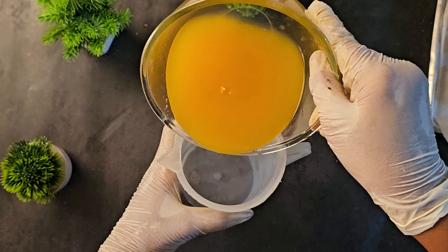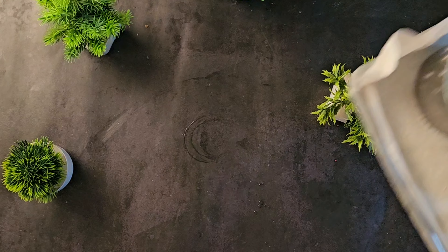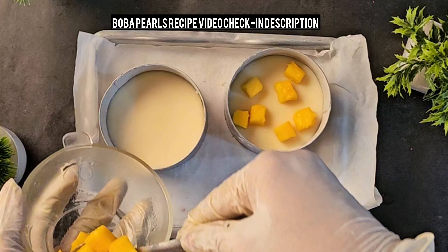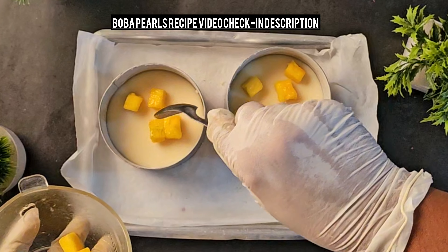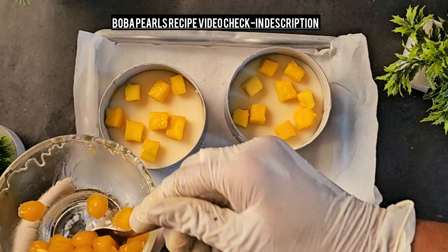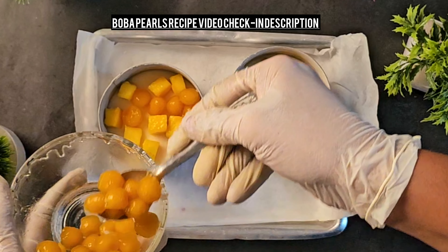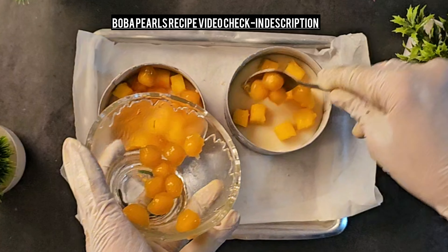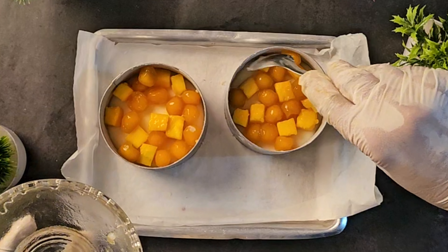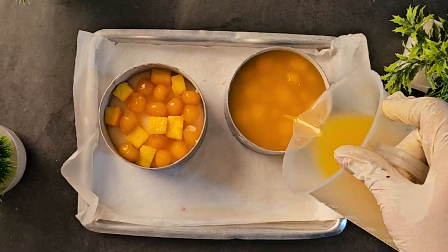I am going to use a beaker to pour it inside the dessert so that it will be easy. Now we are going to add a few pieces of mango and boba pearls inside. Now I am going to add my jelly on top of it and the sweet bread, and leave it to set for at least half an hour.